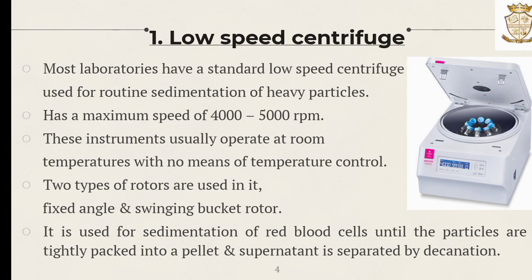The first one is the low speed centrifuge, which is commonly used in most laboratories for routine sedimentation of heavy particles. It has a maximum speed of 4,000 to 5,000 rpm and these instruments usually operate at room temperature, so there is no need for any temperature controls. Mainly two rotors are used: fixed angle and swinging bucket rotors. Low speed centrifuges are commonly used for the sedimentation of red blood cells until the particles are tightly packed into pellets, and supernatants are separated by decantation.